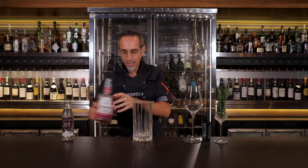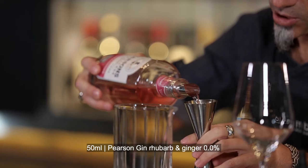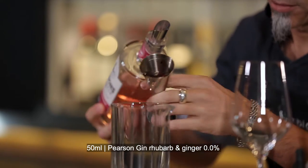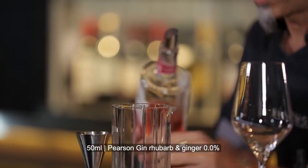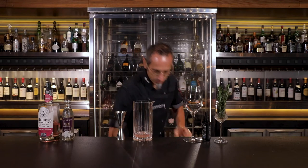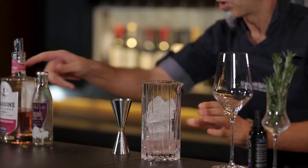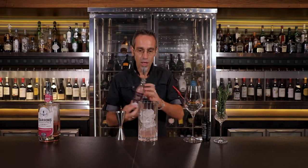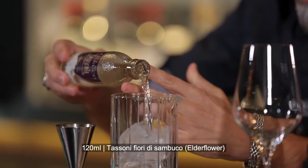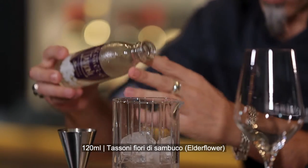The major ingredient here is the botanical rhubarb and ginger non-alcoholic gin, 50 milliliters all the way. Then everything will wrap together with the Tassoni Sambuco, which is elderflower, around 120 milliliters — a little bit more for the final touch.